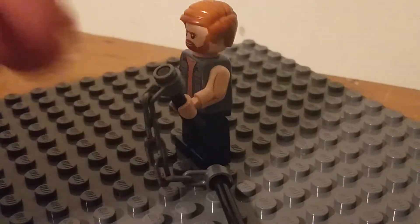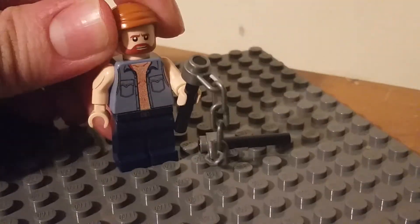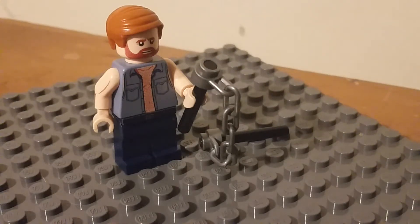And he also came with some nunchucks. I would consider buying this, and I've actually never seen this red hair piece before — never once seen it. And it looks good.